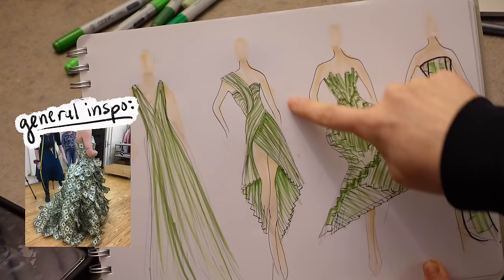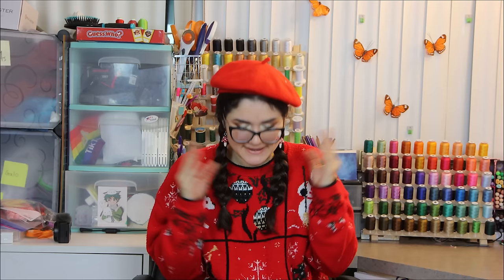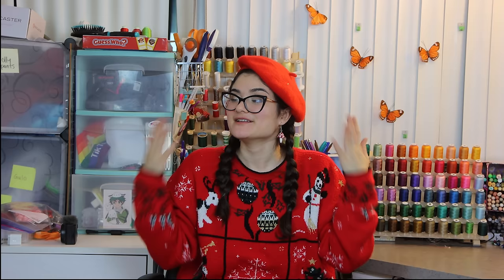This dress was actually sponsored by Cash App — a bit more on that later — but they originally asked me to make a dress out of money. At first I was going to make something out of dollar bills and fold them origami style into a dress, but I kept thinking about it and thought the idea of making something out of coins was really cool. The image that came to mind was that Harley Quinn party dress, so I was going off that flapper vibe, very show-girly, kind of sparkly and shiny. I put it up for a poll, most people seemed to think it was cool, so penny dress was a go.